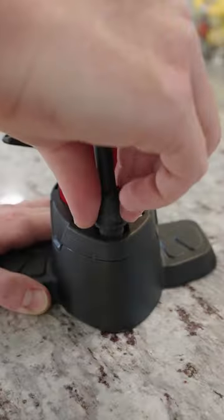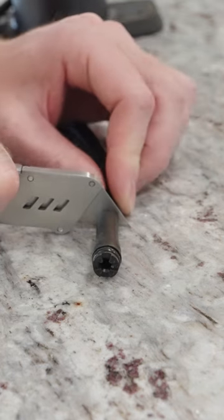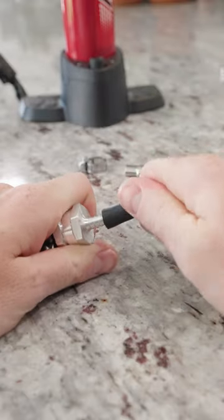So I grabbed a new check valve and a couple of clamps and went to work installing it on the pump. I cut the hose where I wanted to install the check valve, then I pushed it onto the hose and used a clamp to make sure that it wouldn't come off.